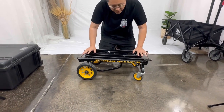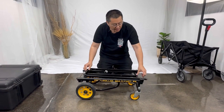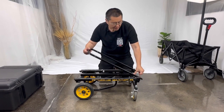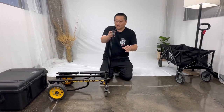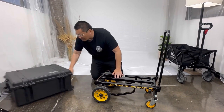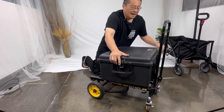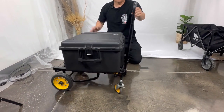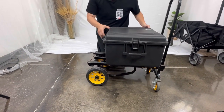So this is what it looks like flat. To get it into working condition, we're first going to pull up the pole. Now you have this little cart. Here's one of my printer cases — it's heavy. On a smaller event, you now have a rolling cart. So that's for smaller events.